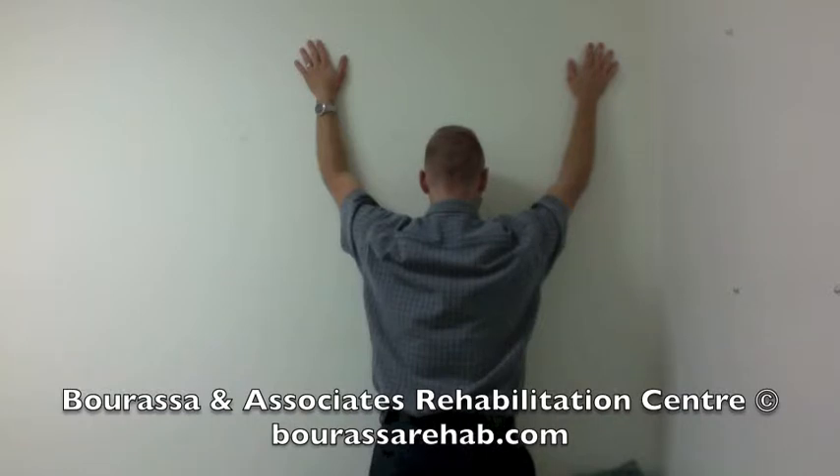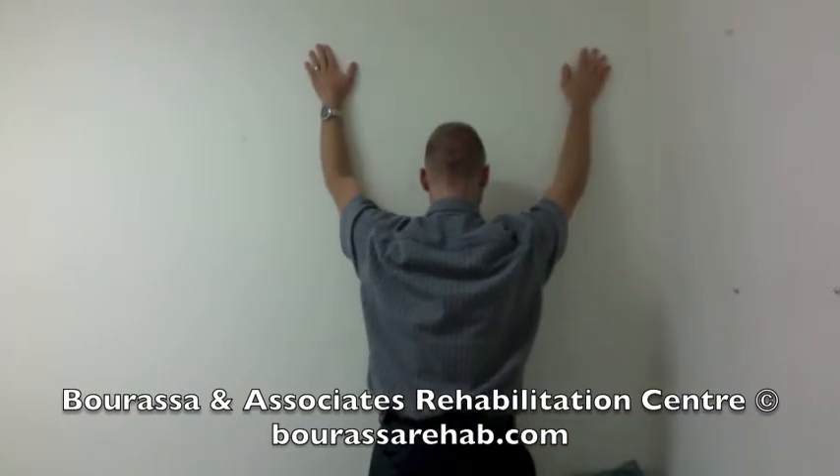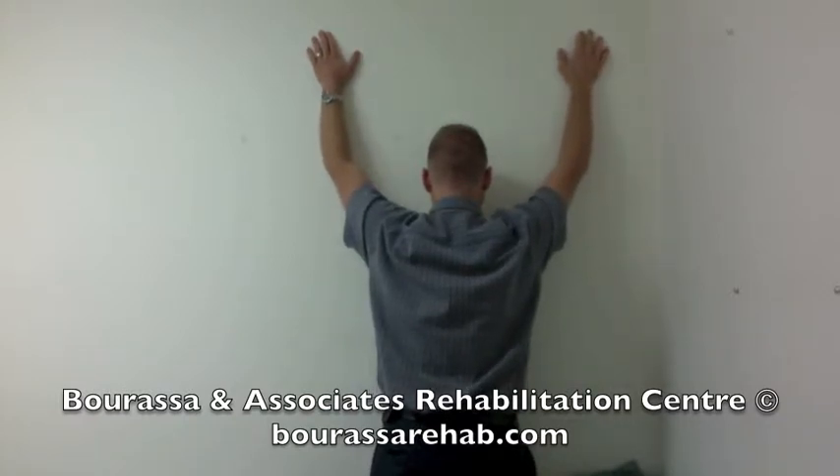Try to keep your shoulders down but slide your hands up the wall, just rotating the shoulder blades upwards and not elevating the shoulders towards your ears. Slide your hands up as far as possible.